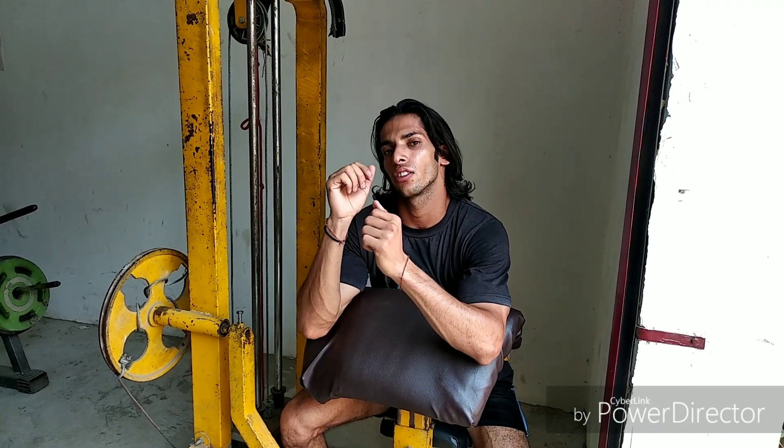So guys, these are the three common exercises for your calves which will hit your calf muscles. Don't forget to subscribe to my channel Art of Body and hit the bell icon. Thank you guys, keep watching Art of Body.